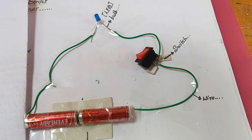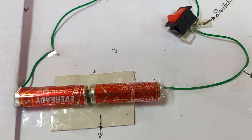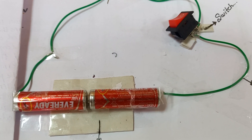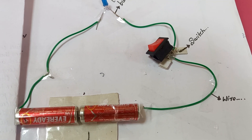This is a simple experiment to turn on an LED using two battery cells. The cells we have taken from our TV remote. You can also use cells from your torch or remote or anything similar.